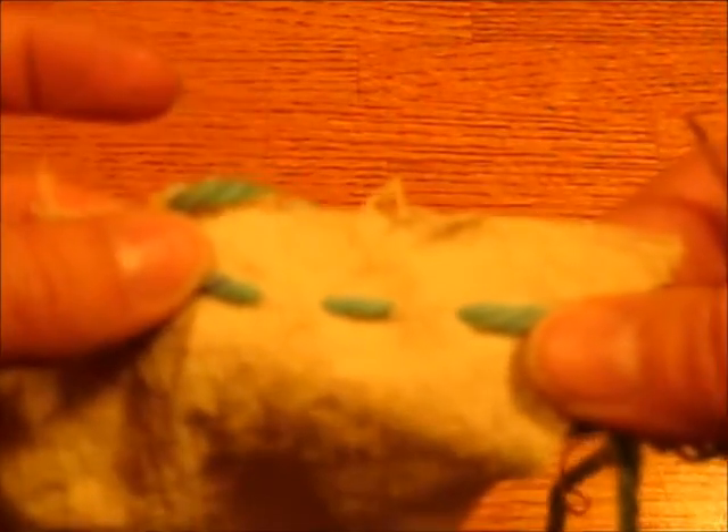Being yarn, this is a little tougher to pull through than your thread would. And that is the basic running stitch. It looks pretty much the same on both sides. It's a dashed line.